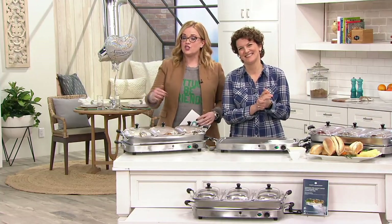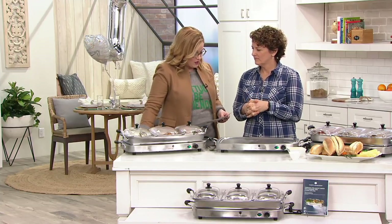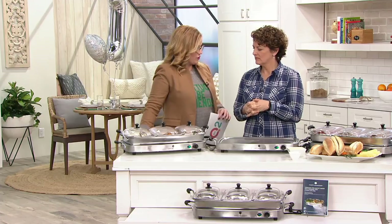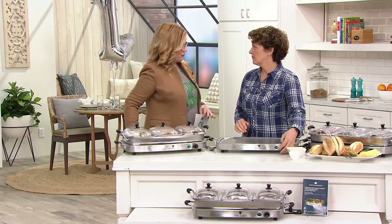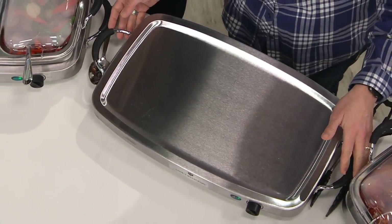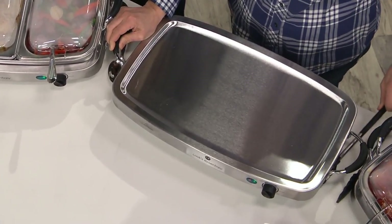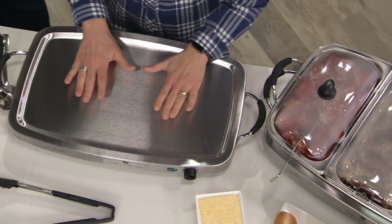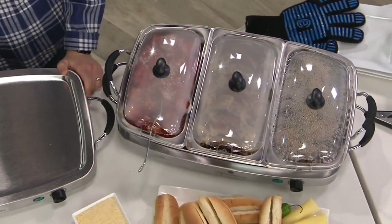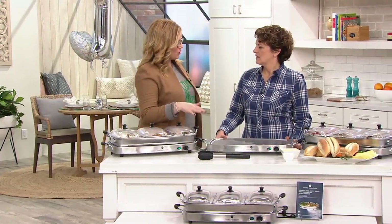Now we move into the Cook's Essentials 3-Tray Buffet Server and Warming Tray. What we learned over the holidays was that we were not prepared to serve the crowd. Now we have a fantastic tool available for you for the upcoming events — Easter, summer parties, Thanksgiving, Christmas, wedding anniversaries, everything coming up. You can use this item. It's the first day presented this year on Easy Pay, and it's from Cook's Essentials. This is actually a more than three-in-one tool.